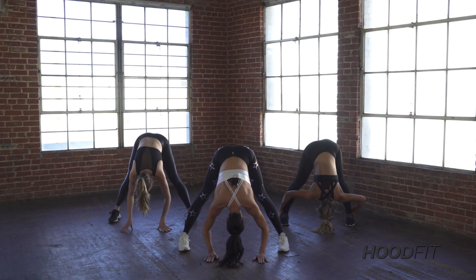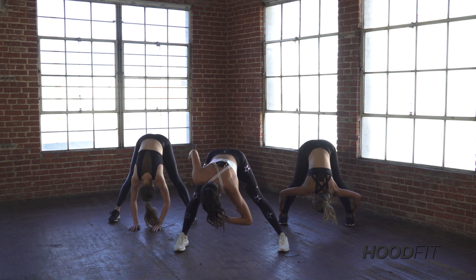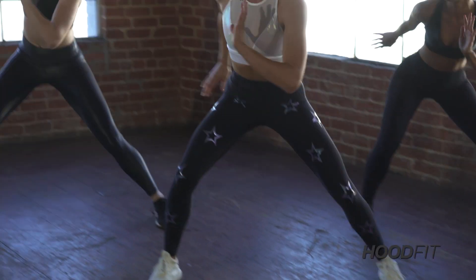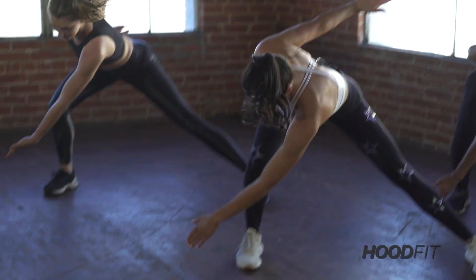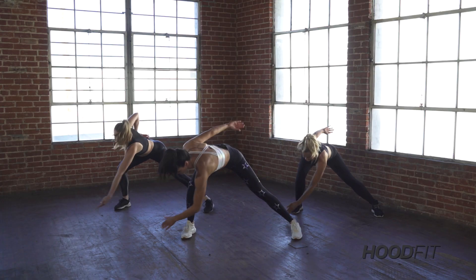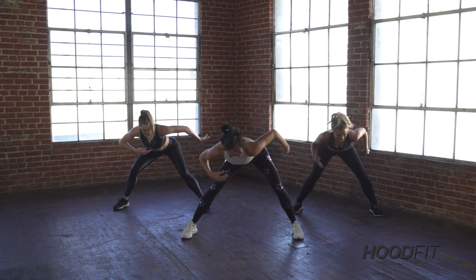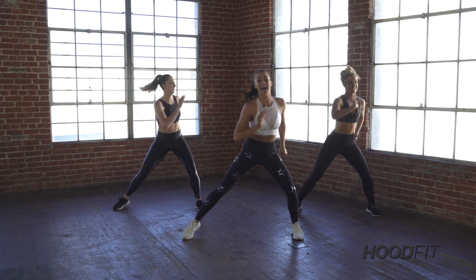Oh, we're going to get right into it. Reaches across — you're going to go side to side. It's going to go reach, reach, push, push. Stretch it — reach, reach and push. Give me two more. Go reach, stretch, pass those toes. Push, push. Let's go — reach, reach. Now step, touch, and place. We're going to get into the first routine.